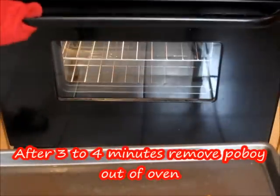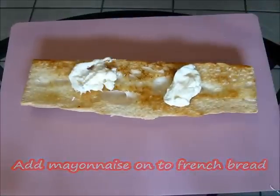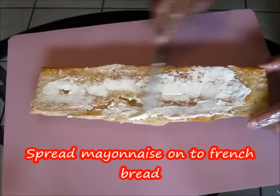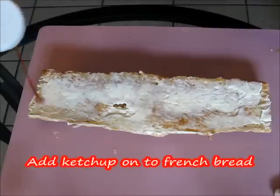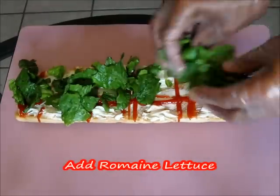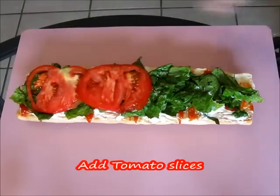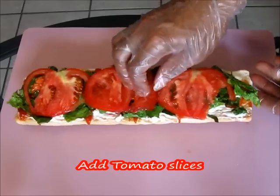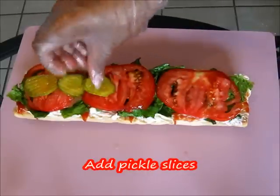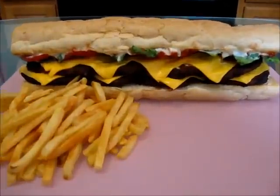Now let's dress our hot sausage po'boy. Add some mayonnaise on top of the French bread and spread it as well as you can. Then add ketchup, followed by our lettuce, our tomato, and our pickles.